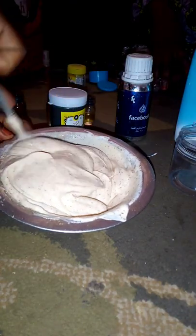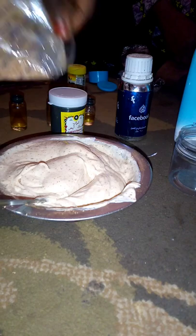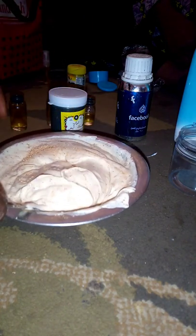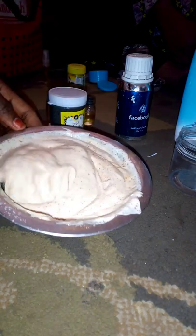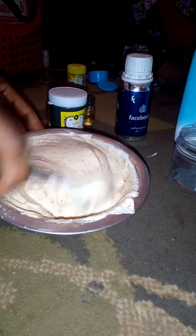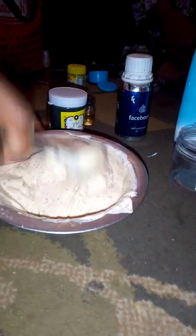When you add your sandal powder, add it in bits — don't add too much or add it all at once, just add it in bits so that you won't get any lumps in your Kolecham. After adding everything, you can then mix your Kolecham — mix everything together well.